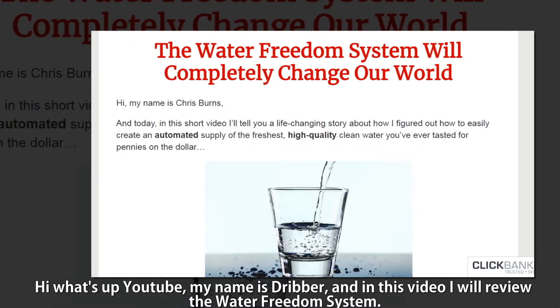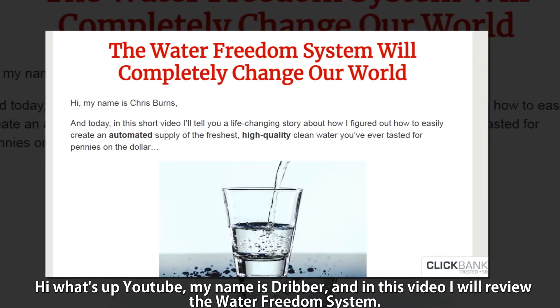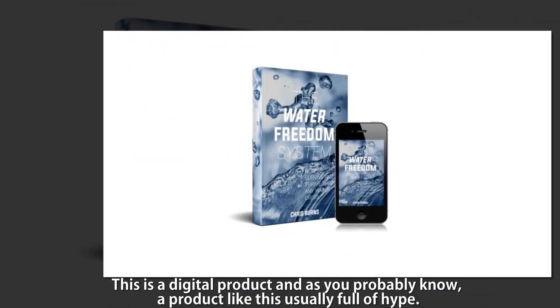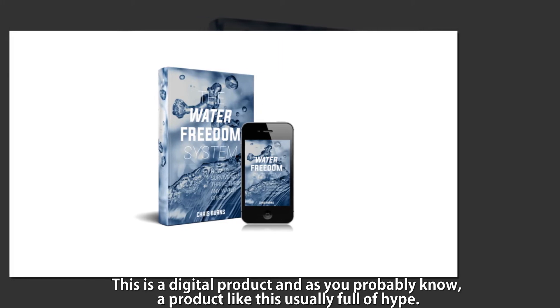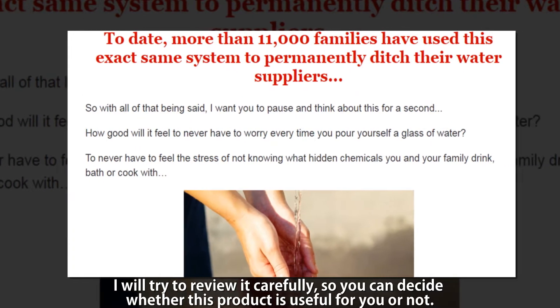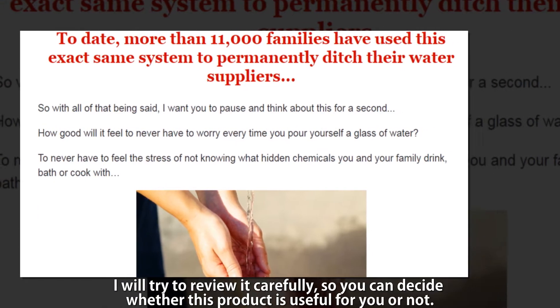Hey, what's up YouTube, my name is Drieber and in this video I will review the Water Freedom System. This is a digital product and, as you probably know, a product like this is usually full of hype. I will try to review it carefully so you can decide whether this product is useful for you or not.